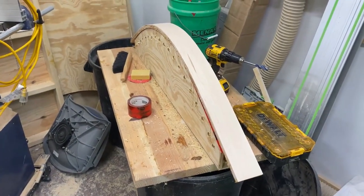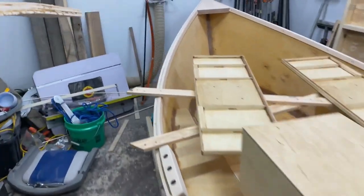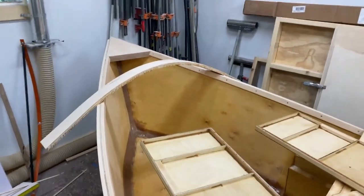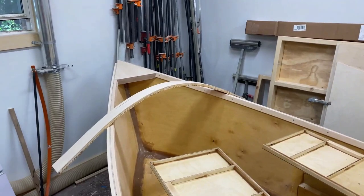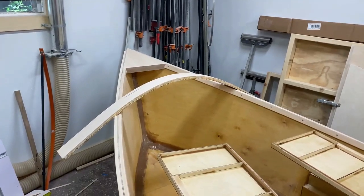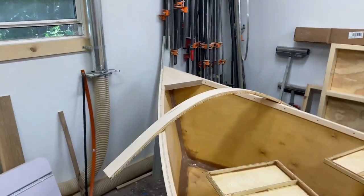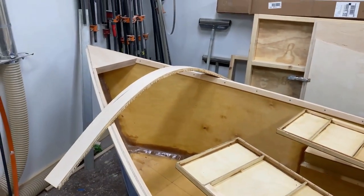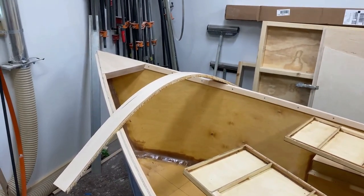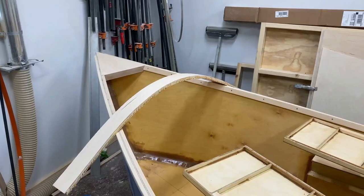I took the clamps off the knee brace part for the front of the boat. We'll grab this and you can get an idea of what it will look like. I'll have some eight-quarter maple that I'll be using to make knee brace blocks to support the person in the front so they can lean up against it. Getting very, very close to finishing the boat — I'd say a couple more solid days of work and we'll be good to go.